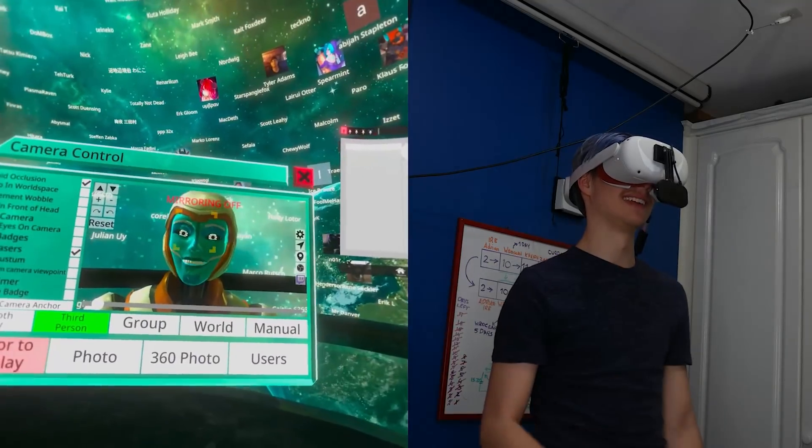But of course, the thing you're all here for: I made it wireless. And I'm going to guide you guys through exactly how you can make it wireless, using nothing but this.